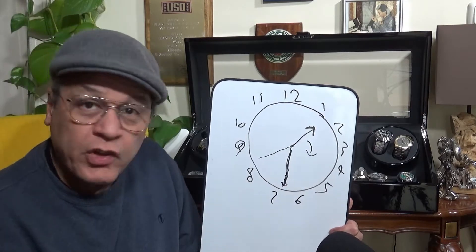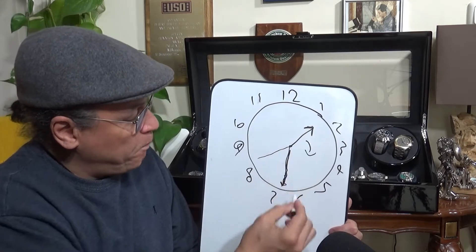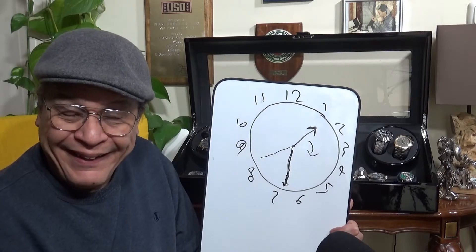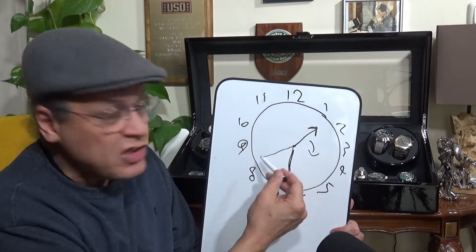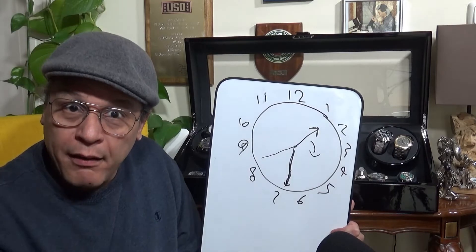But once we had the technology to accurately divide hours and minutes, we used separate hands. A separate minute hand, and eventually a separate second hand. The hour hand is short and stubby, the minute hand is long and slender, and the second hand is just a thin line — partly because the second hand is continuously moving and needs to be light and thin so the mechanism can move it around the dial.